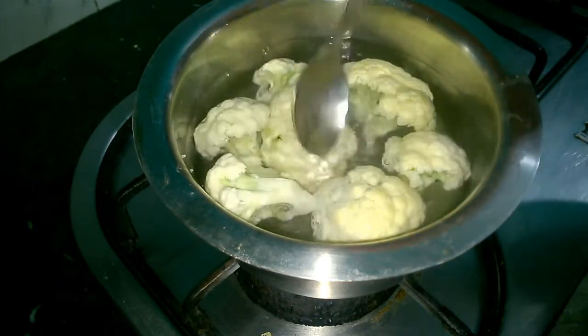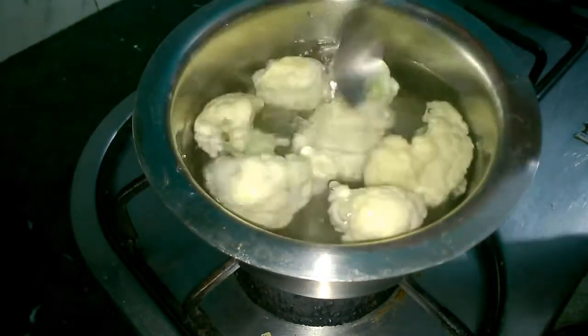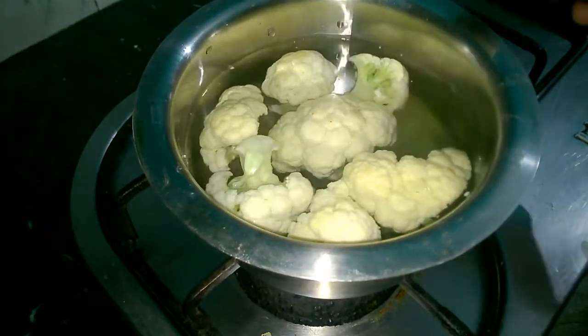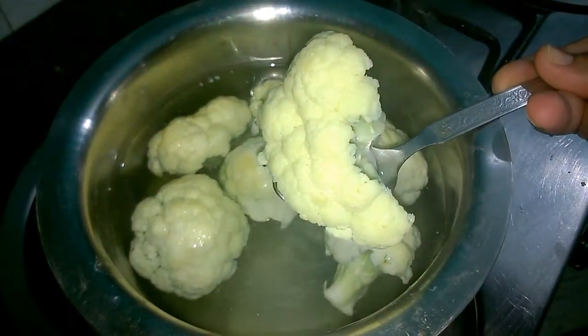And it doesn't even interfere with the taste. We just have to remember two things. First, the flame should be switched off when we add our cauliflower. Secondly, our cauliflower should be in the boiling water for just one single minute.